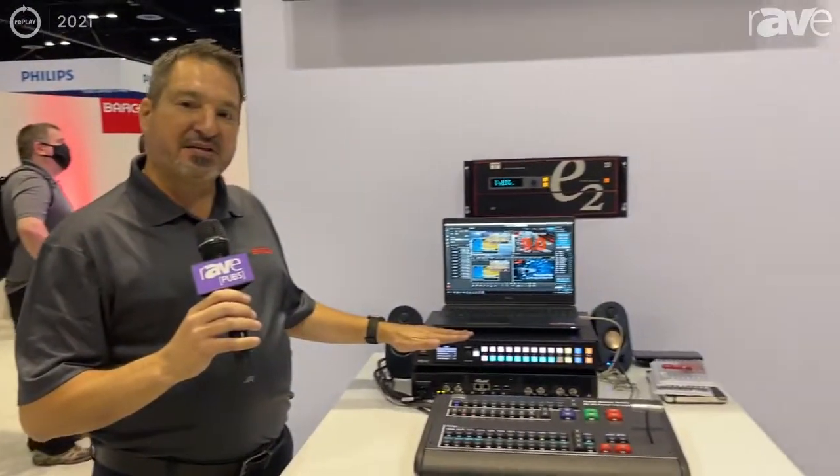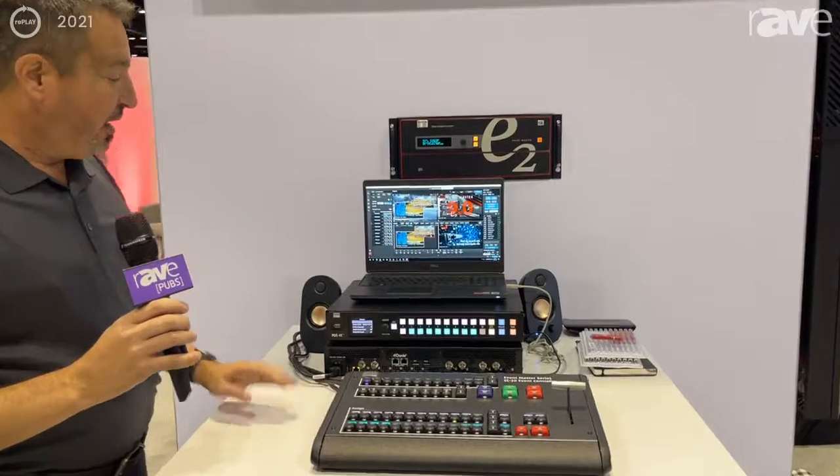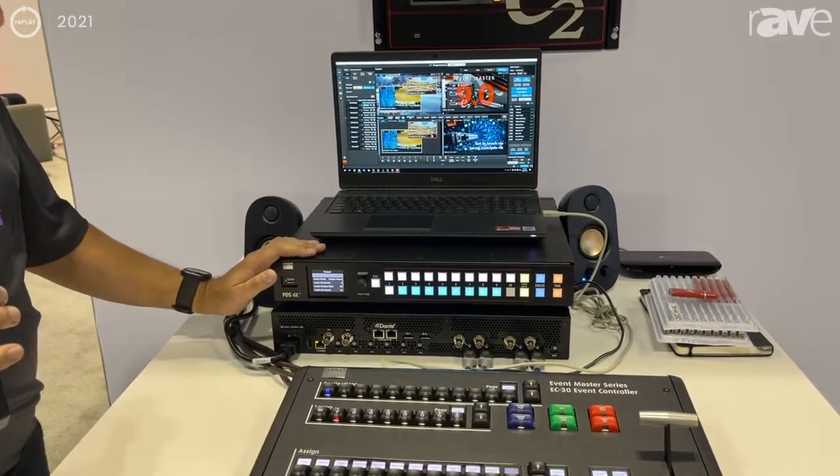Hi, my name is Chris Prozio. I'm with Barco, and I'm going to talk to you today about the new PDS 4K and the accompanying EC50 controller. The PDS 4K was introduced last year. This is its first trade show that we're showing it.